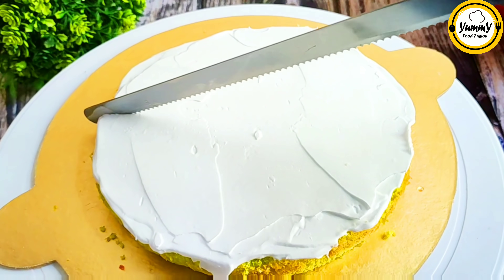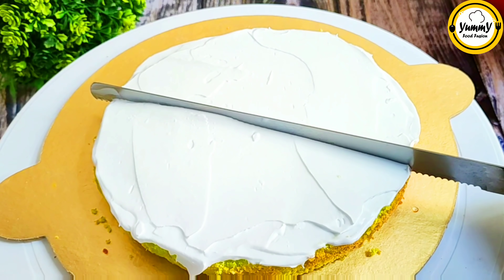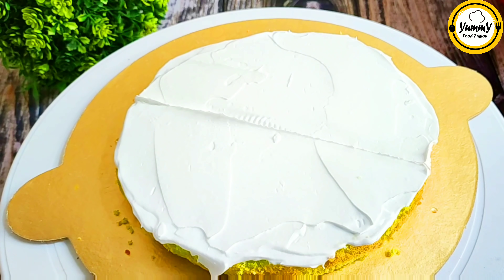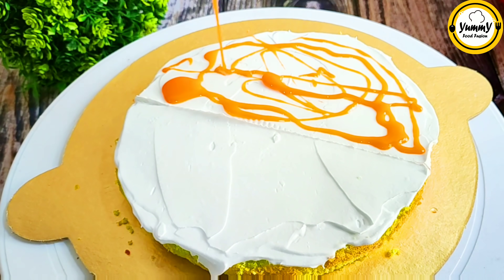This bread base is made with a specific chocolate chocolate pumpkin highlighter layer.